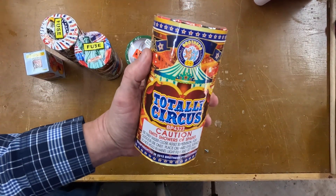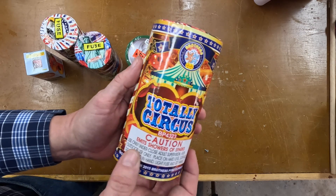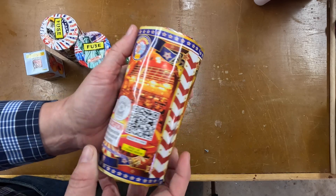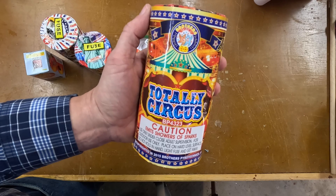And then I picked up Brothers Totally Circus. Never did this fountain either. It was a nice price — I am looking forward to seeing it. So let's take these outside, light them off, and see how they look.